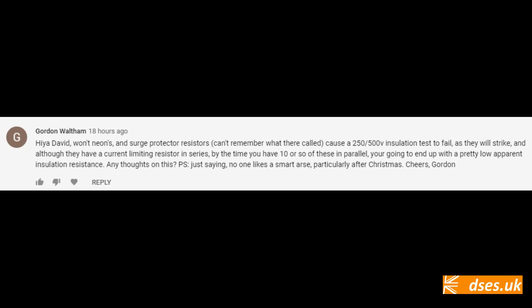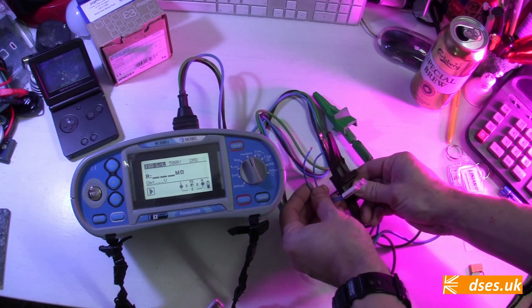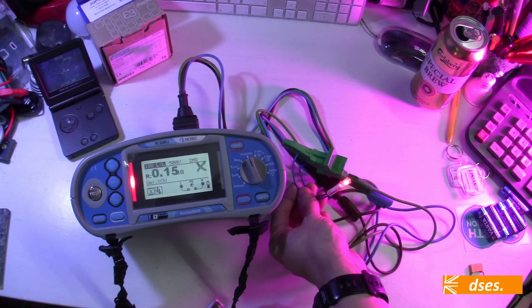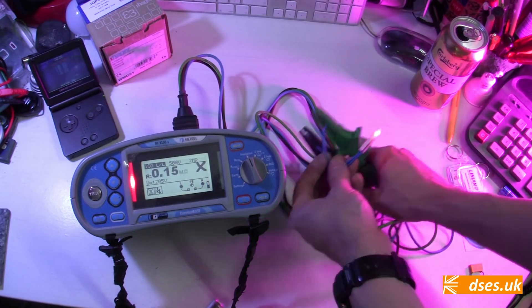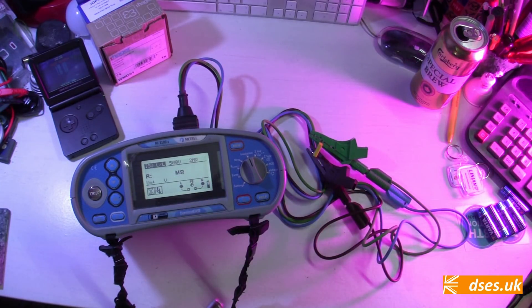The first advantage concerns insulation resistance. Gordon asked how a neon would affect IR testing. Well, a neon would act as a load connected between line and neutral, so if you want to IR test, you'll have to remove it along with any other load — and that's if you know where to look. You might remove lamps from a downlight arrangement and wonder why your IR reading is still off, only to find someone fitted a neon behind one of the cans without leaving a note. Connecting my METREL MI3100S to perform an IR test at 500 volts: the test current is enough to drive the neon, lighting it up and dragging our test reading down. Had we installed a capacitor instead, the test passes with flying colours — because a capacitor is a dead end to DC.